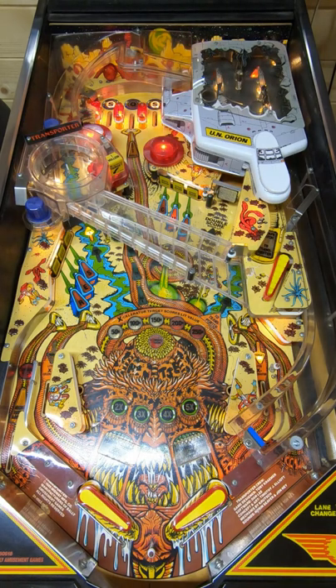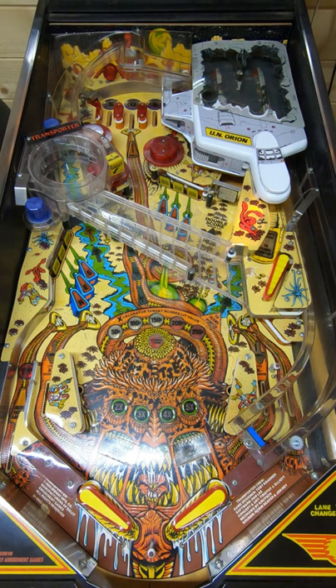So we got a free game, and also lit lock one, so that's ready to go at the ramp. That was good.